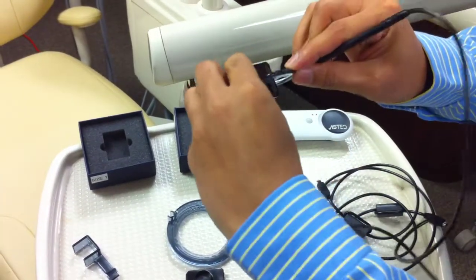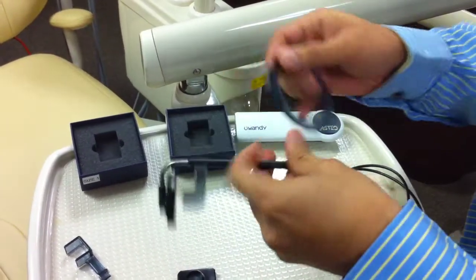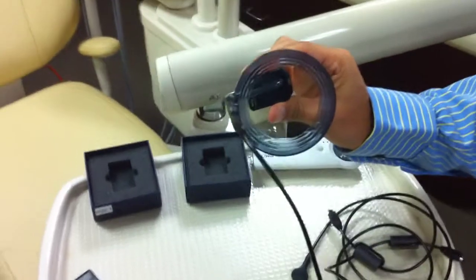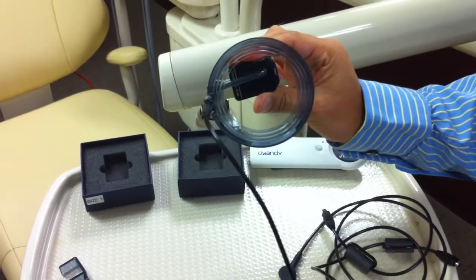Now, if I wanted to get a better angulation, I can use the ring. I just snap the ring right on the cable, and now I get a perfect shot every single time with the ring in here.